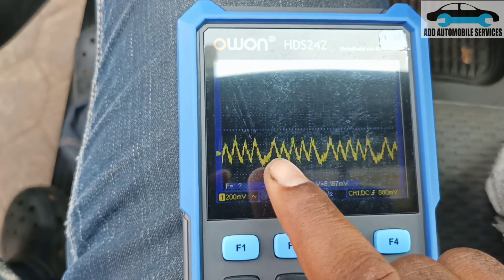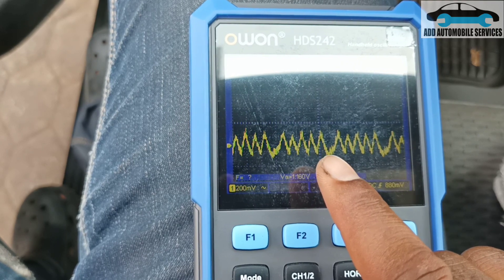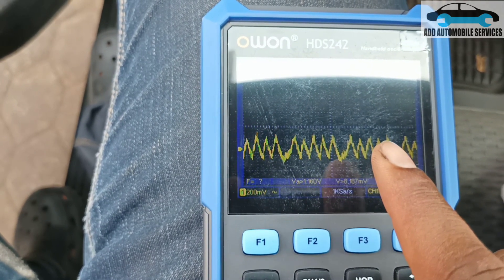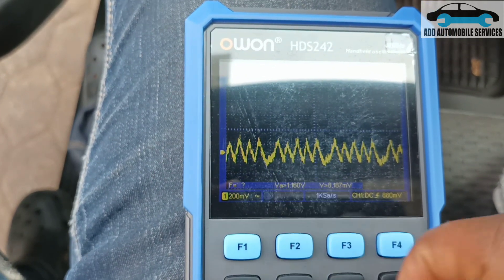When I count one, two, three, four, five, then six — then it starts again. So it looks like one cylinder is low. It's running out of compression. That could be cylinder five.